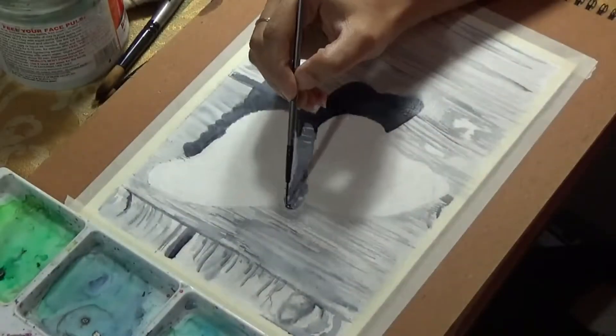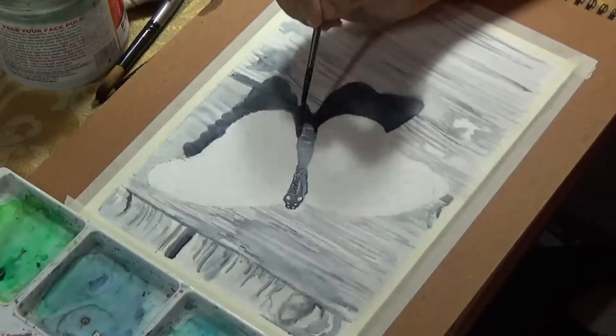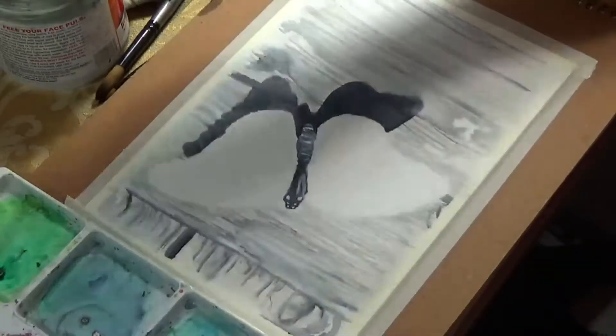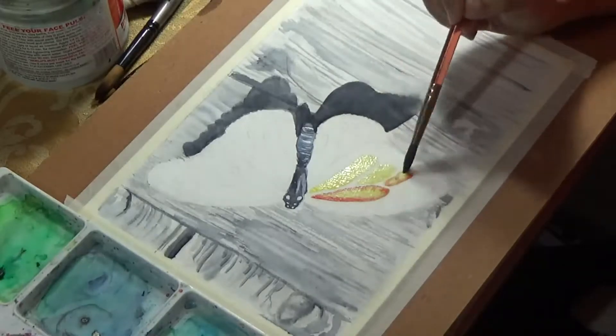Next I painted the shadow of the butterfly — just a dark blue-gray shadow — and I made some areas a little darker than others, following my reference photo.